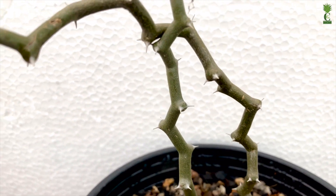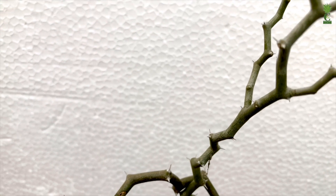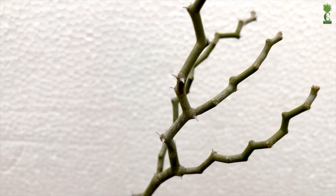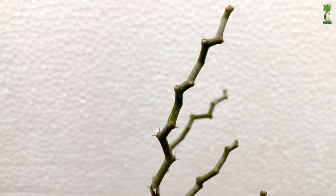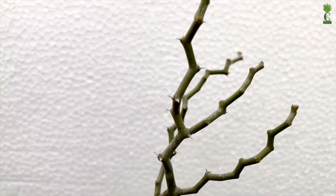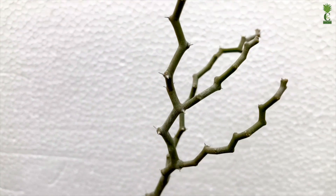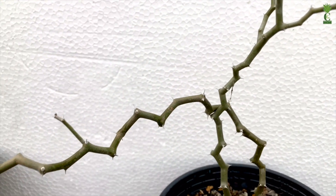New stems will later sprout from underneath, and as time goes by they spread to form a stunning structure. This is one of my most favorite plants in my collection. It looks so beautiful — the zigzag pattern makes it look like a decorative, ornamental, and almost artificial plant.